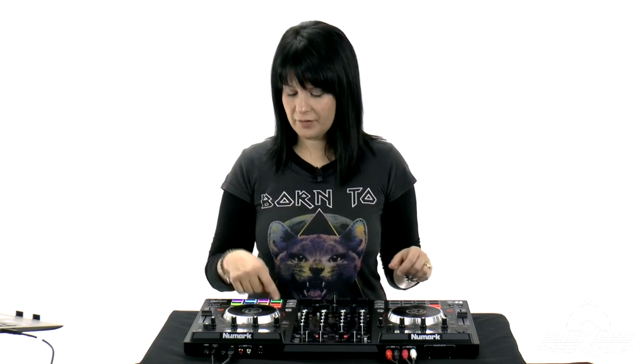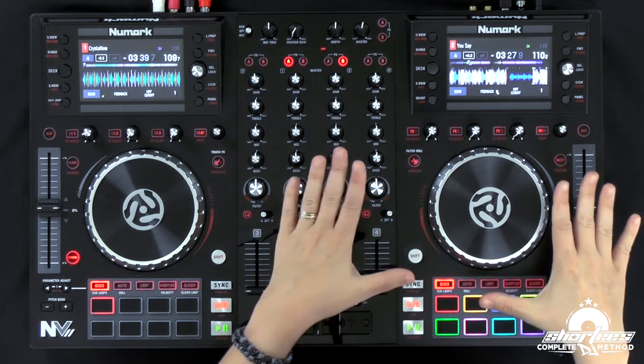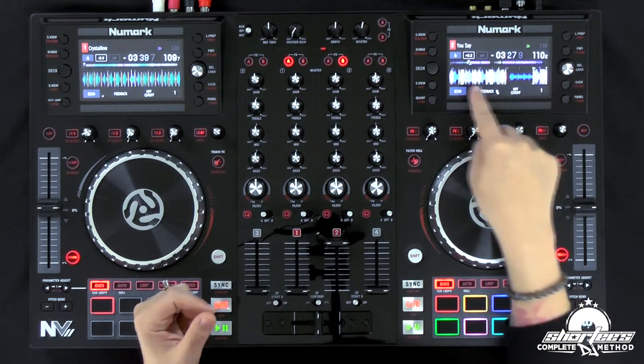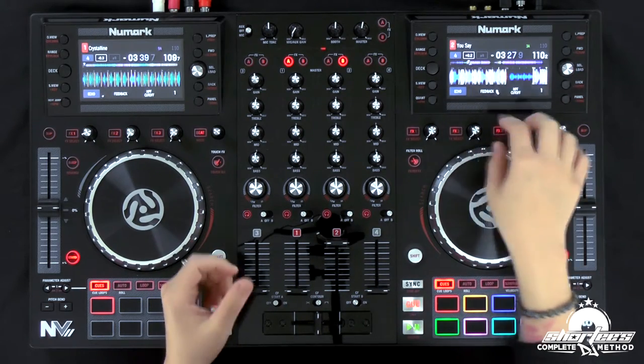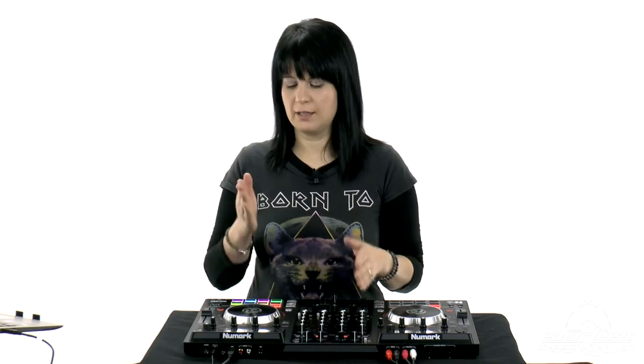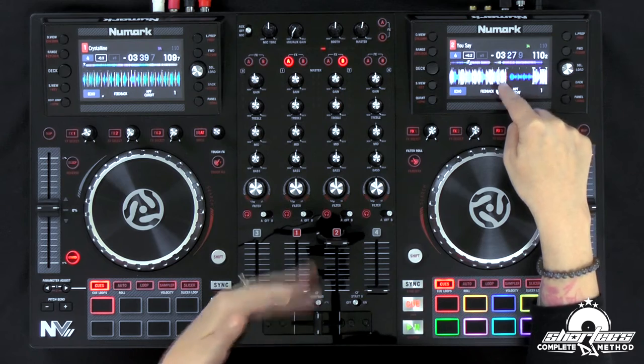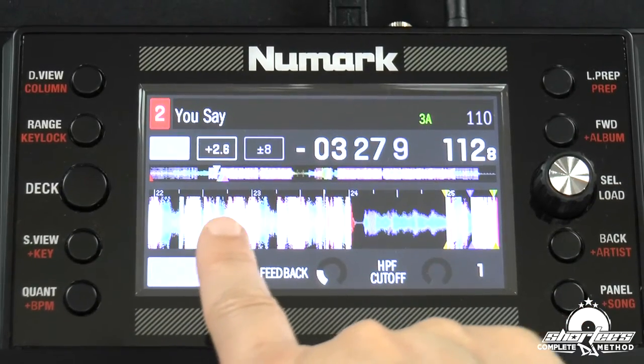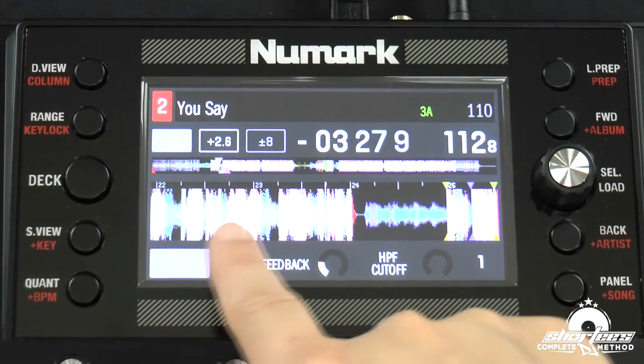Another thing you'll notice with the graphics is that they changed the graphics on the platter, which I really like. They look like little records instead of the silver they had before, and they're less prone to fingerprints, which is pretty cool. Another really cool graphic element they added are the grid lines on the actual audio tracks right here on the screens. Before it was just a sound wave and you'd look at the different colors to know where the beats fell — now you actually have the beat grid lines right here on the track, making it super easy to visualize where the beats are in your songs.